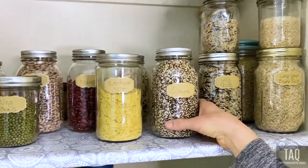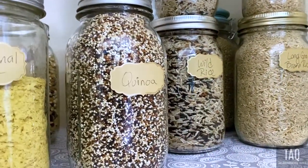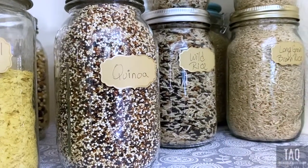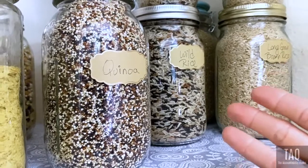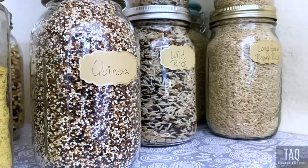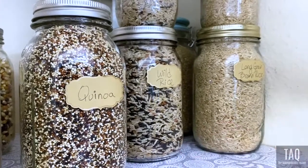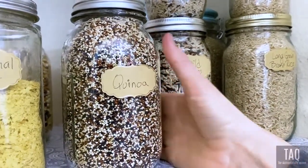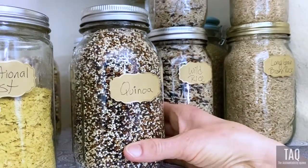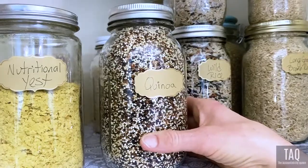Coming down to the next shelf, this is where the goods begin because we use a lot of quinoa in recipes. Organic quinoa is what you want to buy — I get it at Sprouts in bulk. It's got all the amino acids you need, the building blocks of protein, so it's basically a complete protein in a grain or seed. You can add it to salads, soups, and all kinds of dishes. It's so versatile.